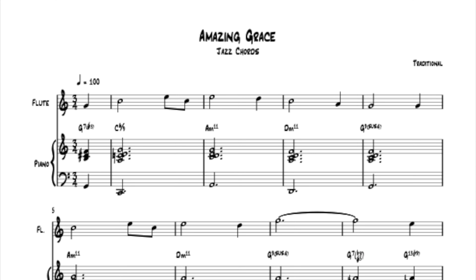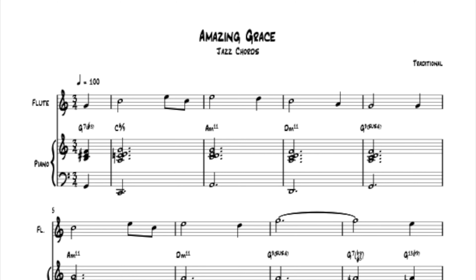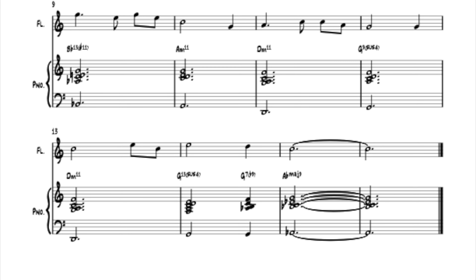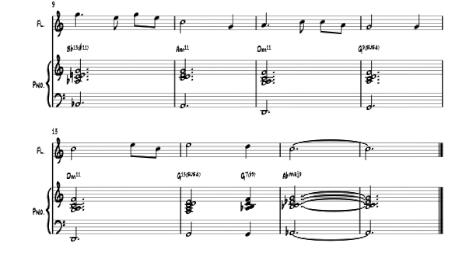At this point, I spent a lot of time at the piano and figured out what chords I want. Here is Amazing Grace again, just with the new chords that I've come up with.